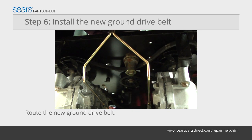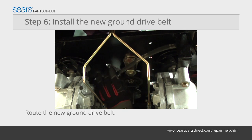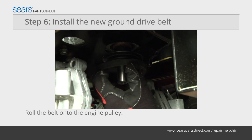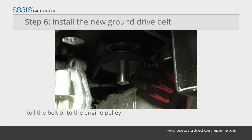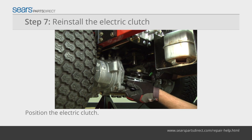Route the new ground drive belt over the cooling fans and into the transmission pulleys. Thread the belt through the idler pulley and over the engine crankshaft pulley. Have your helper push in on the idler pulley bracket while you roll the belt onto the engine pulley. Position the bushing on top of the electric clutch.